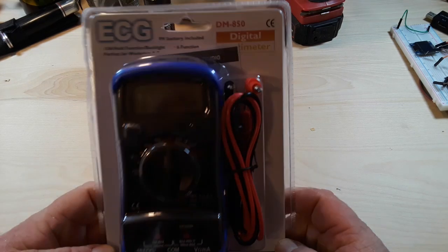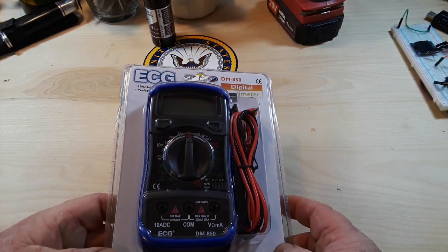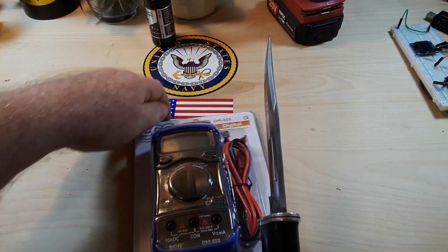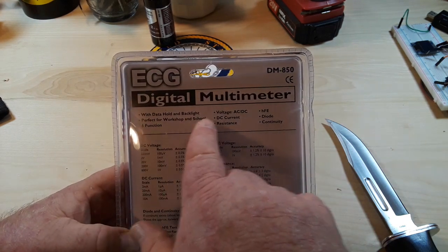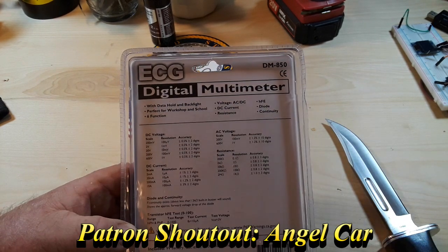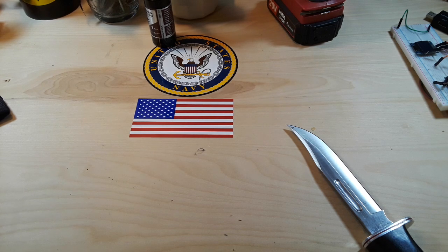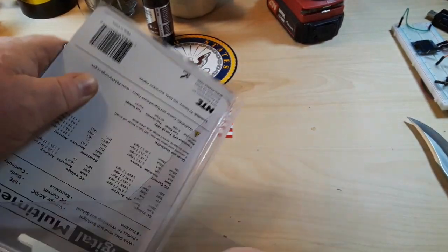Multimeters. This particular multimeter, the ECG DM850, is the cheapest meter available on Amazon — it was $5.99. So today that's what we're going to be having a look at. It's got data hold, backlight, voltage AC/DC, perfect for workshop or school. DC current, diode, continuity, resistance — six functions. Let's open her up.